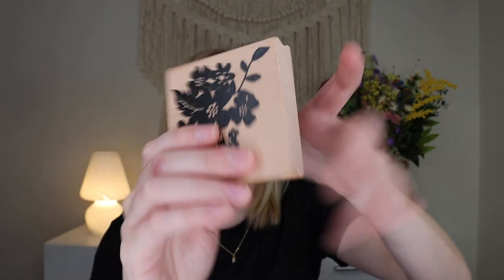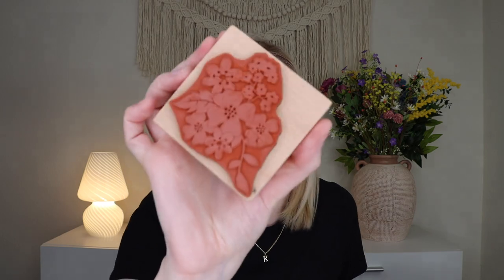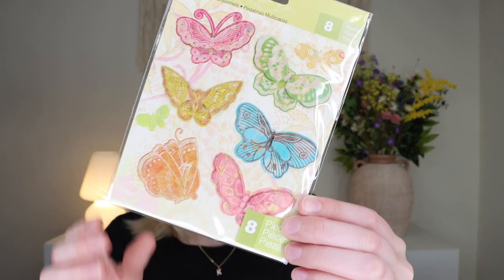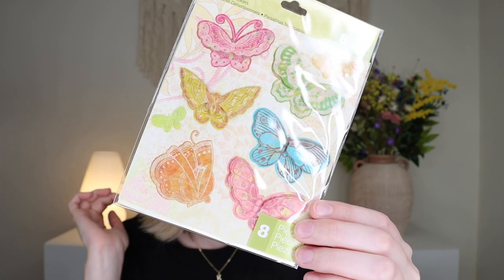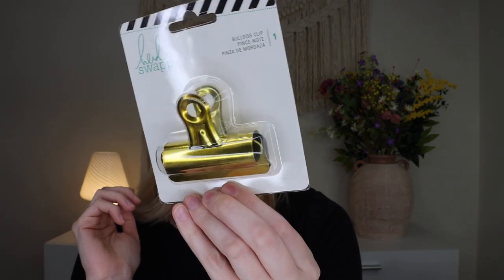Up next, we have a floral cluster rubber stamp retailing for $6.49. I love stamps — as a kid I loved stamps, like the librarians that stamp the pages. This is a three-by-three inch little rubber stamp. Then we've got some butterfly stickers from Studio 112, retailing for $7.99 — you get eight different stickers, some with a raised element. Then there's a fun gold bulldog clip from Heidi Swapp, retailing for $6.99. I didn't know it was called a bulldog clip, but it's a very pretty gold clip.